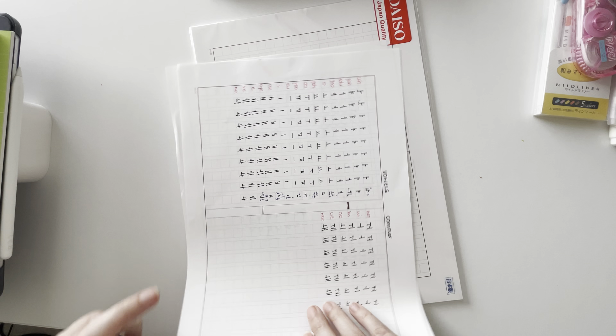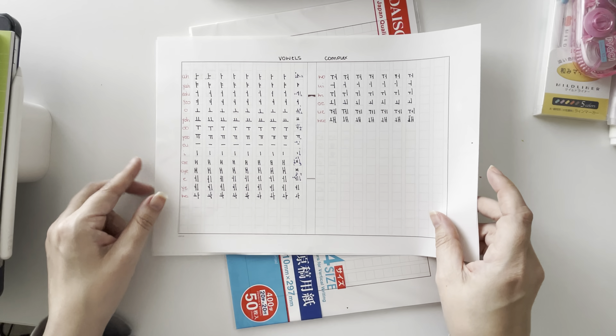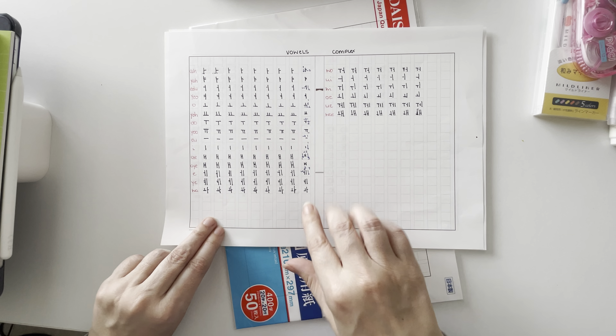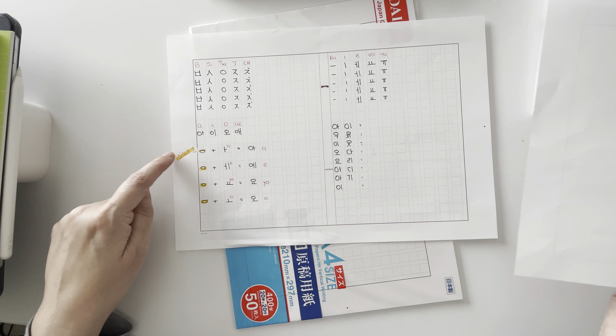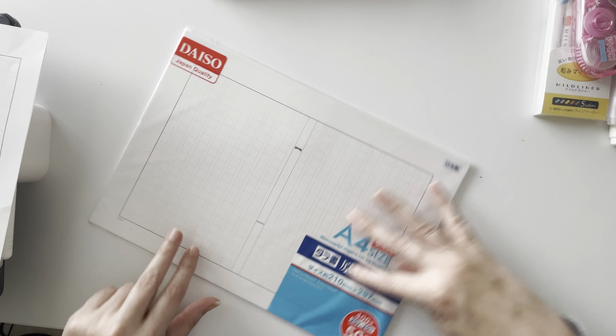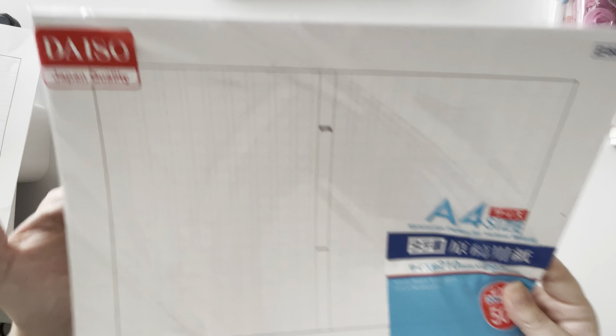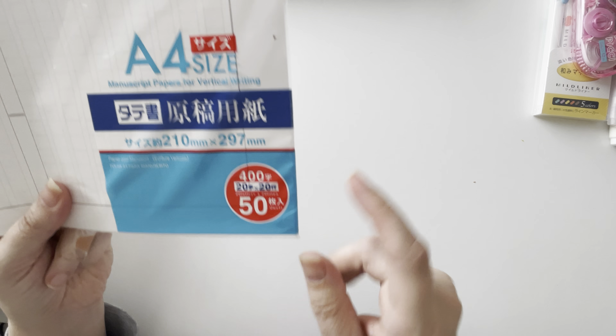Another thing I picked up at Daiso was this vertical Japanese writing paper. What I like about it is that the boxes are quite a nice size to write hangul in. I know it's a Japanese store but it works well. It comes in a pack so you can use it for reading and writing practice.